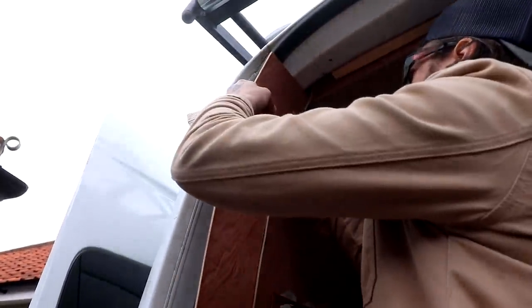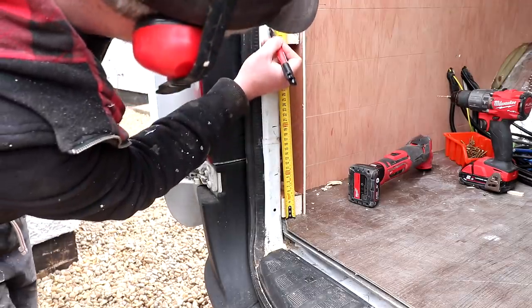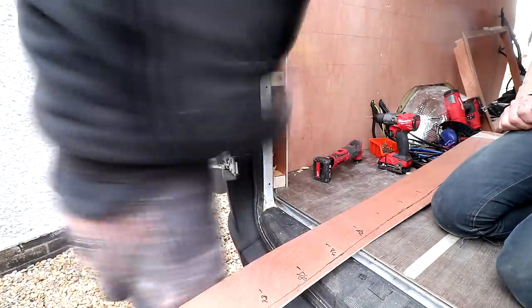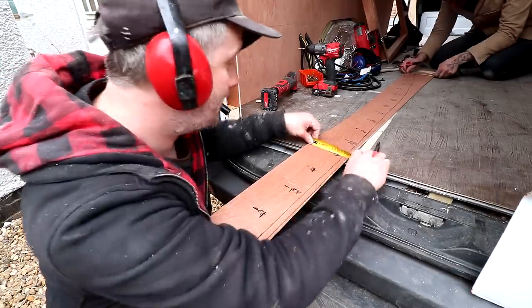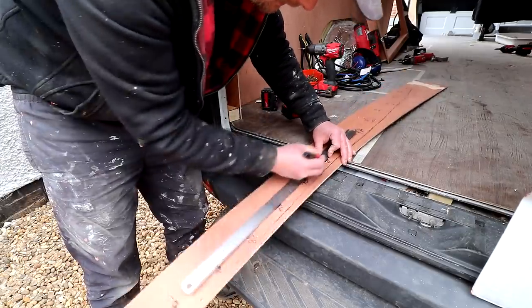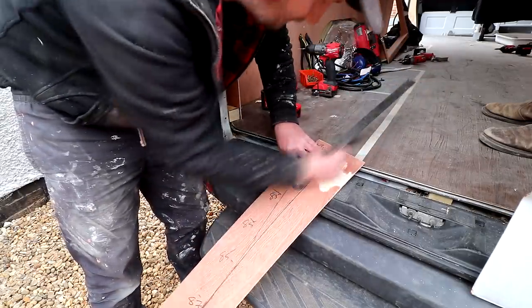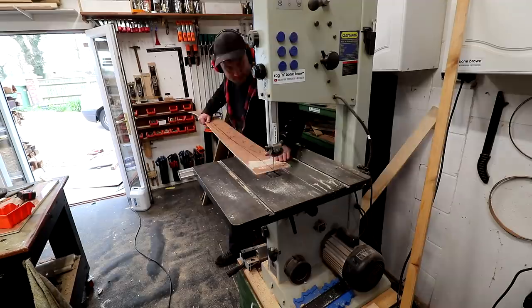We didn't really have anything to scribe to for the outer edges, so instead we made a series of marks every 100mm from the floor up, then measured the distance between the base panel and the edge at each increment, and made corresponding marks on the back of the ply based on those measurements. Then it's just a case of joining up all the marks to give us the shape to cut out. For the curve at the top corners we struggled to get the plywood to bend enough, so I removed some material from the back using the belt sander, which helped give it a bit more flex.